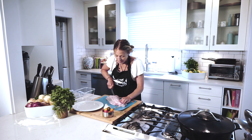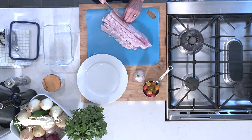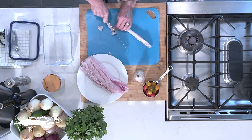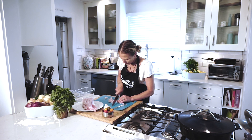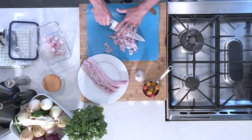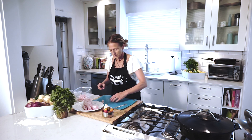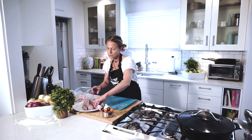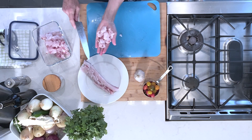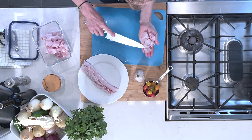Some people like their ceviche with larger chunks and some like it with smaller chunks. You can also use different types of fish — it doesn't just have to be striped bass. You can use fluke, monkfish, or even scallops. That's absolutely gorgeous fish — so fresh.